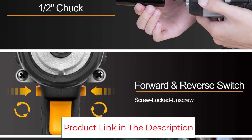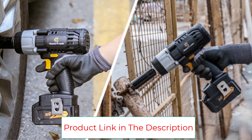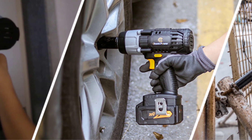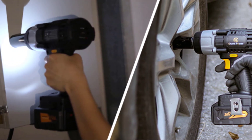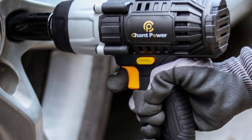The included sockets cover different sizes: 11/16-inch (17mm), 3/4-inch (19mm), 13/16-inch (20mm), and 15/16-inch (24mm), which can be used for different-sized bolts and nuts.